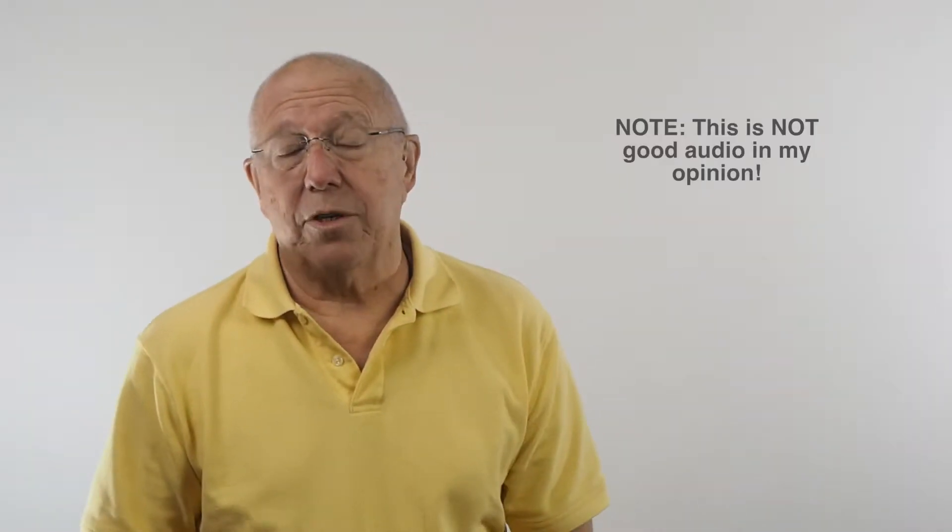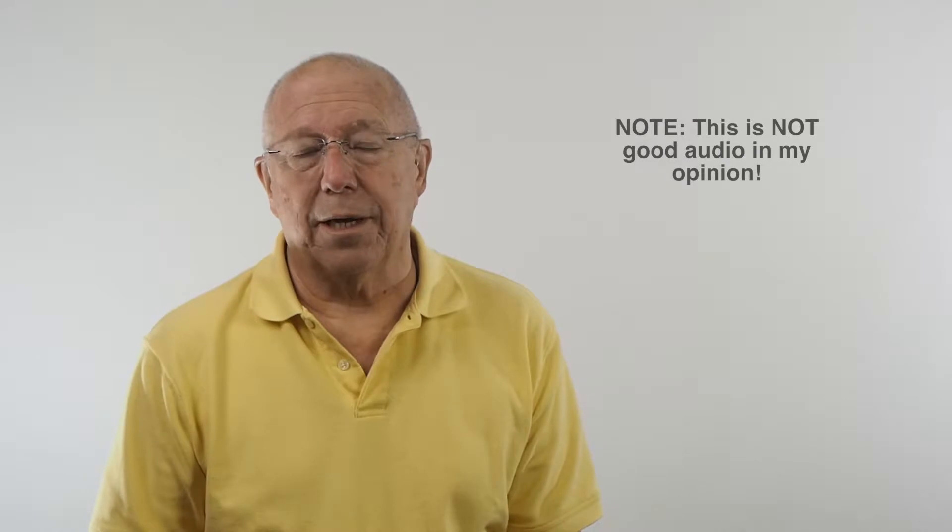Getting good audio is a constant quest, and I've always been really happy with the equipment I've purchased from an Australian company, Rode Microphones. Today, we're going to talk about audio, specifically the VideoMicro Microphone.